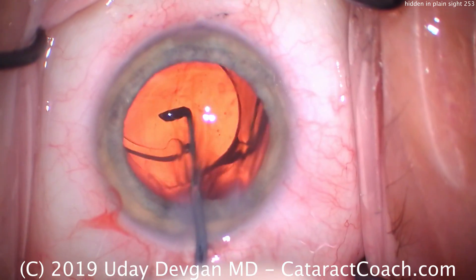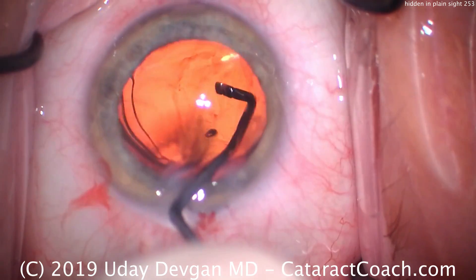Is it the haptic? No — we eventually opened that haptic up. It was stuck to the optic, but that's not it.